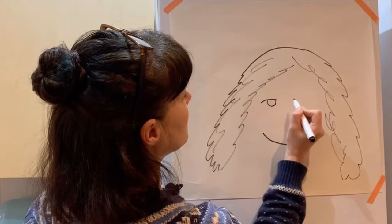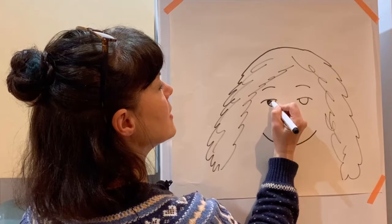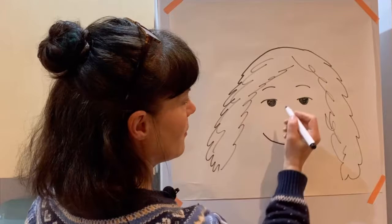Now she's got two big, smiley, beautiful eyes. There we are. Two little cheery eyebrows. I'm going to colour her eyes in like that as well. That's two.